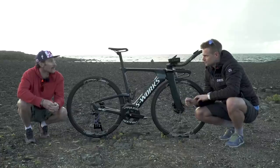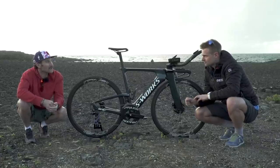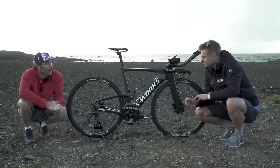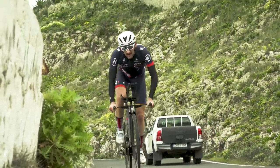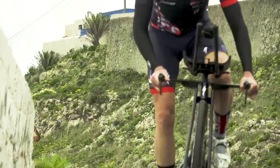The disc brakes are just so responsive and sharp, and you don't expect that on a time trial bike. But on the whole, I've ridden it in Kona and in Lanzarote — two of the windiest places around — and touch wood, haven't fallen off.